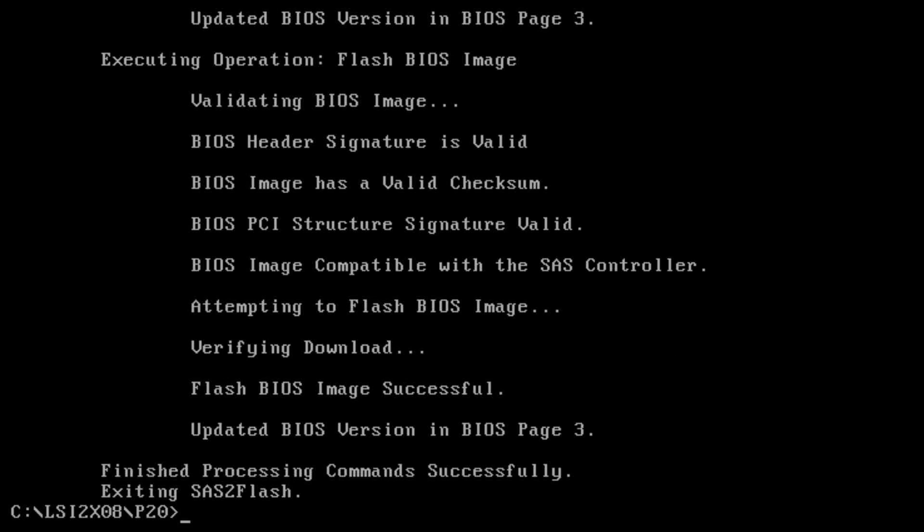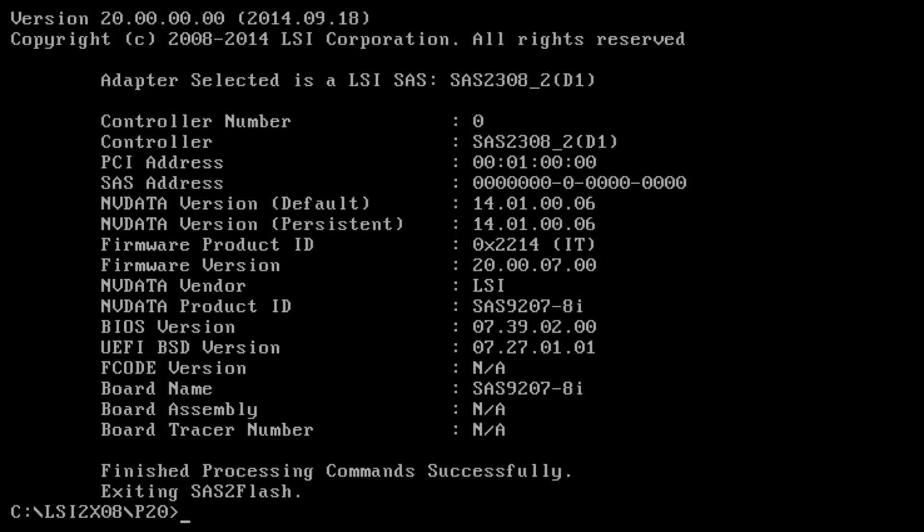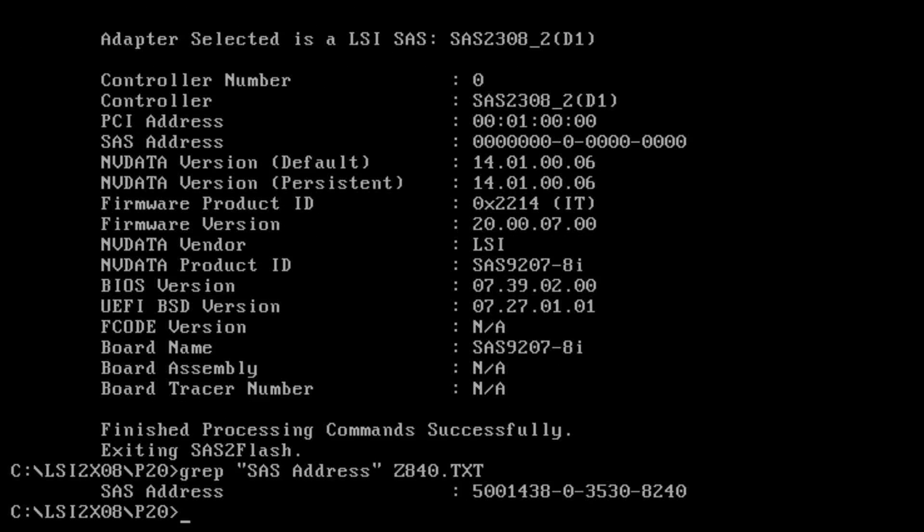That looked like it completed successfully. Now I'm going to run a list again to confirm everything is good and make sure that SAS address did not get erased in the process. Unfortunately, the SAS address did get wiped out — as you can see, it is all zeros right now. So let's go ahead and find the SAS address that we recorded earlier and write it back into the controller.